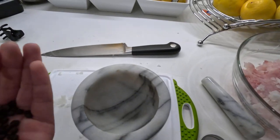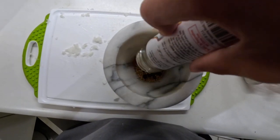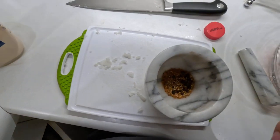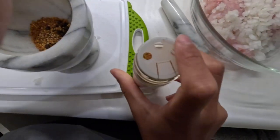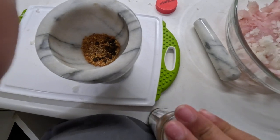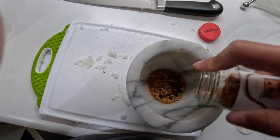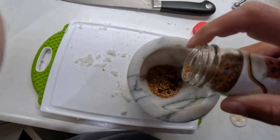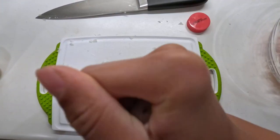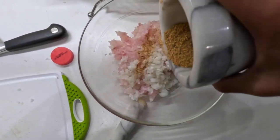In a mortar and pestle, we're going to add in some peppercorns, mustard seeds, and some redfish magic. It takes a second for this to come out — the whole top came off, so it's okay. I have a feeling a lot of it's going to come out at once, but that's about good enough. Let's crush these up. We are going to add these seasonings to the burger, just a little bit at a time.